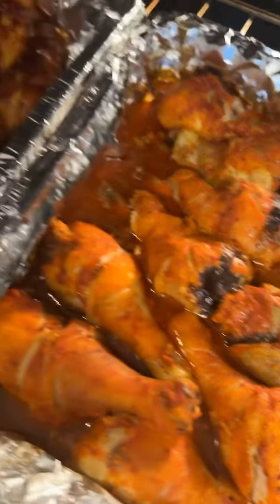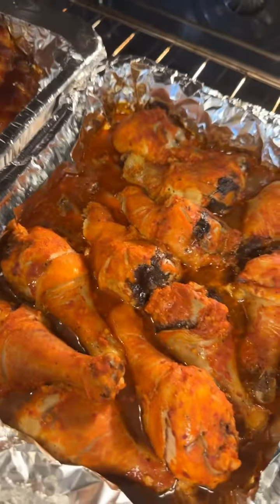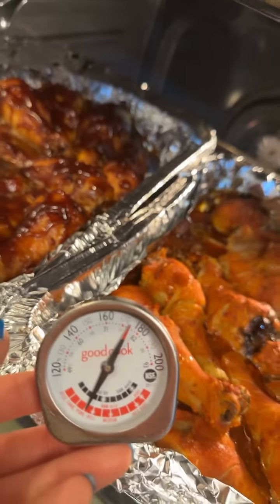Max took off the aluminum foil. We're going to bake them for 20 more minutes because Max likes them more crispy. We'll show you when they're done.